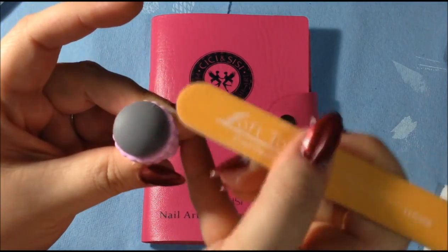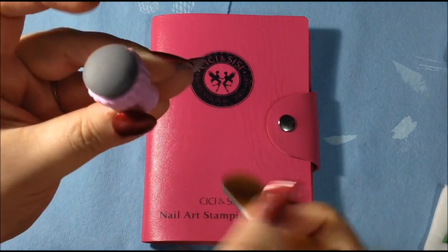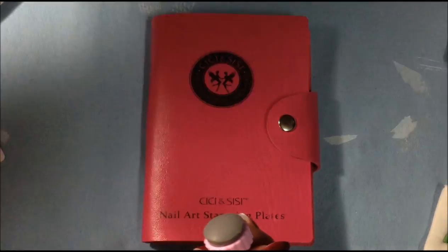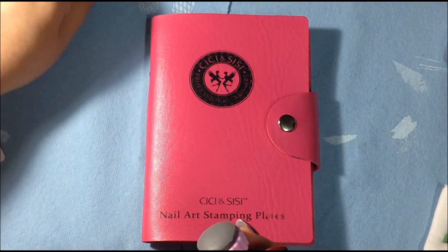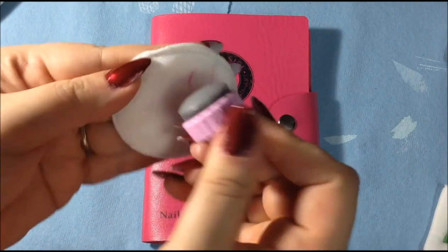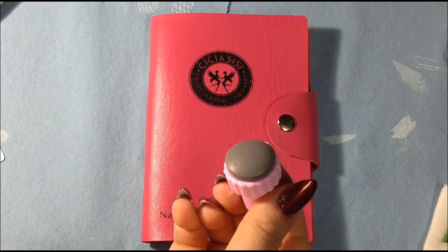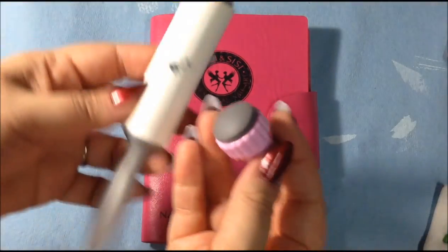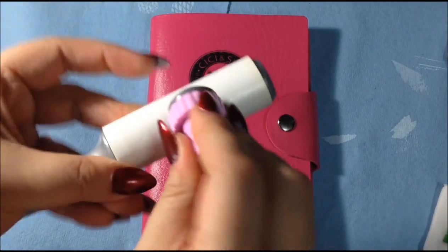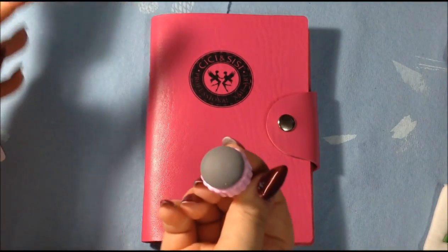Whatever works for you, that's what I recommend. As you can see the shine is removed. Then I will take a cotton pad and put some acetone on it and do just a really clean swipe of acetone — not too much, just one time. After that I take my lint roller and kind of press it on there to make sure it's clean, and then it should be ready to go.